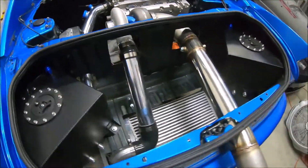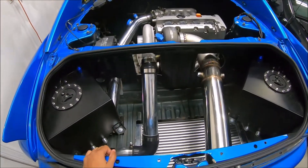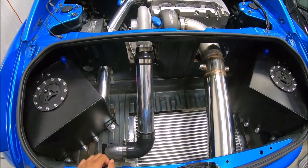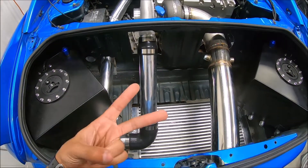Everything looks good. We'll go ahead and sign out — I'm not sure what's next, either wastegate piping or we'll go ahead and throw the fuel lines on. Later.